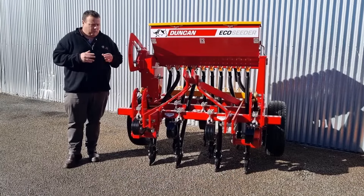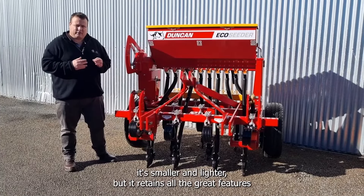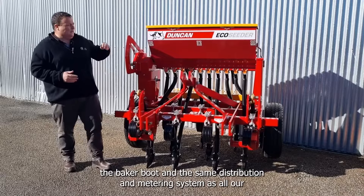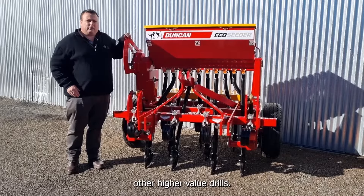Being a lower spec drill, it's smaller and lighter, but it retains all the great features that a normal renovator does — with the 25mm coil tines, the baker boot, and the same distribution and metering system as all our other higher value drills.